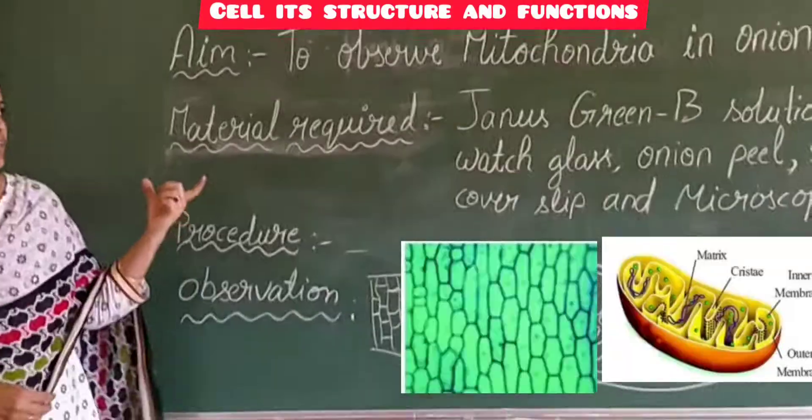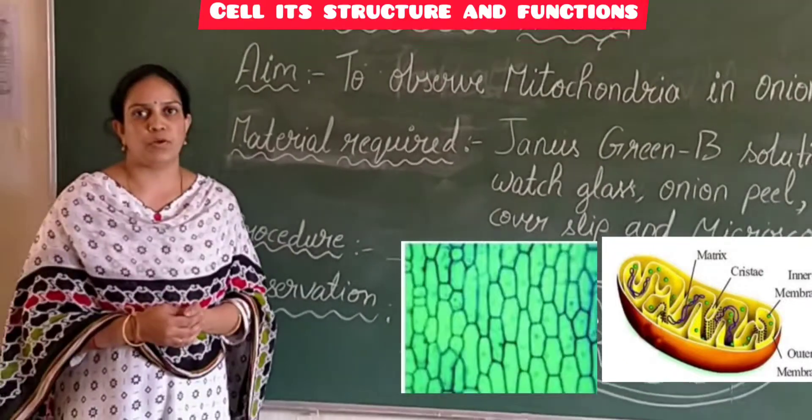This is the activity regarding observation of mitochondria in onion peel. I hope you all understood the activity.